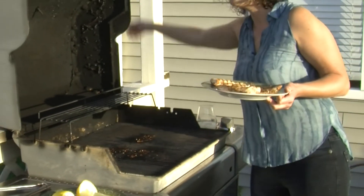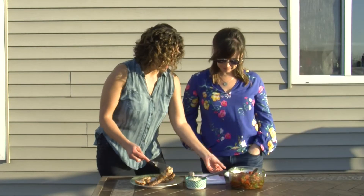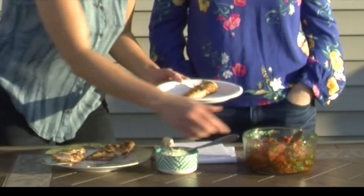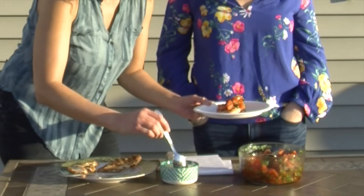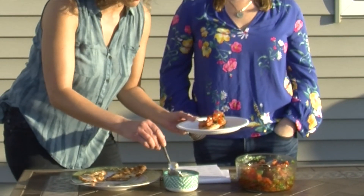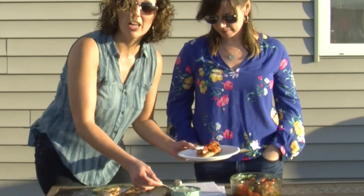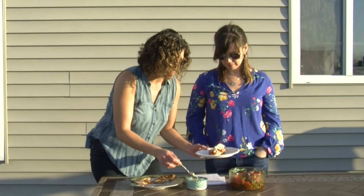Here we go everybody — we're gonna plate up some chicken bruschetta! Spoon the bruschetta right on top of the chicken, then add a little cheese — whatever your favorite cheese is. This is fresh mozzarella, and also a mix of Parmesan, Romano, and Asiago. And there you go — serve it up!